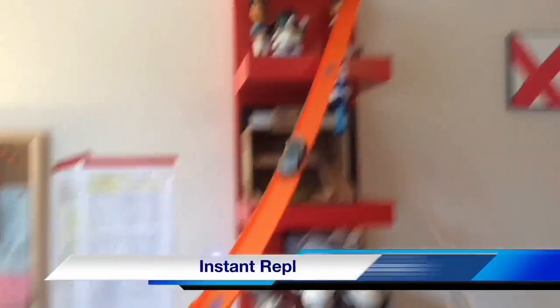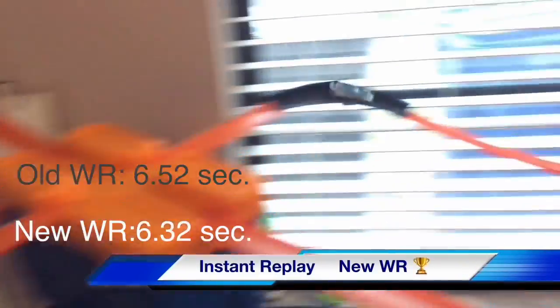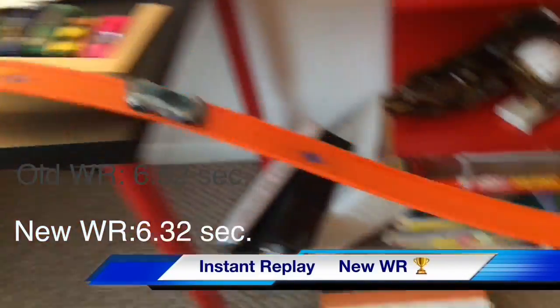Can he beat the new world record? Yes he can. He beats the world record and has a 6.32 second run. And he'll be going super quick — she's down quick.